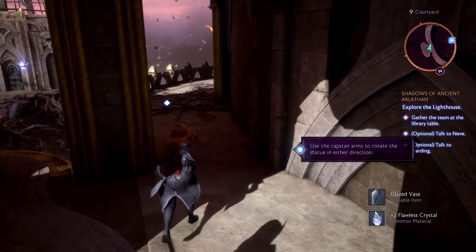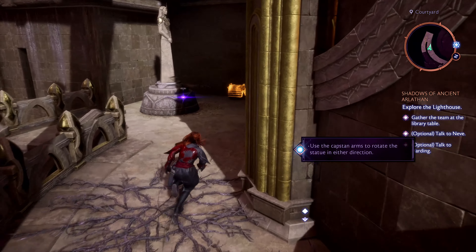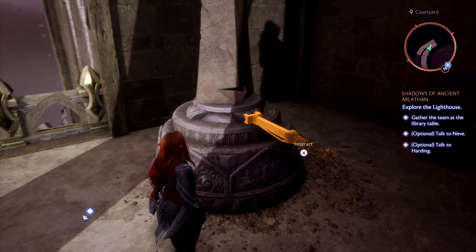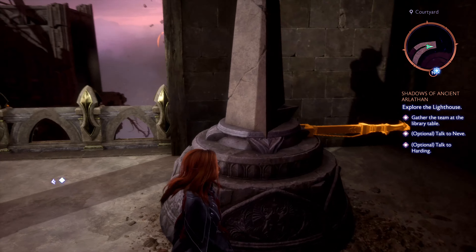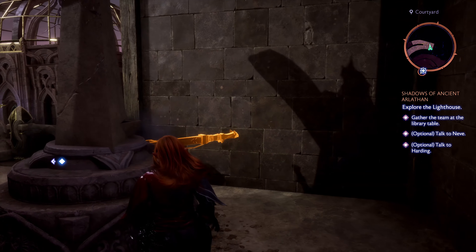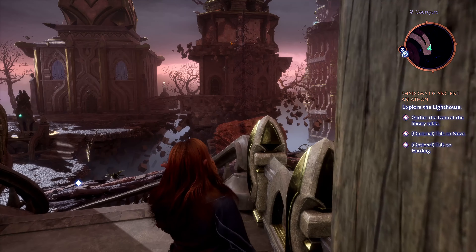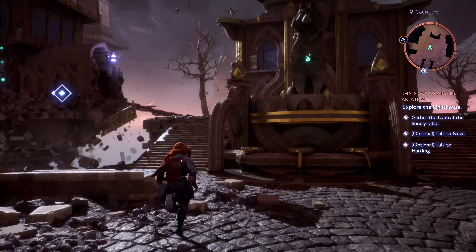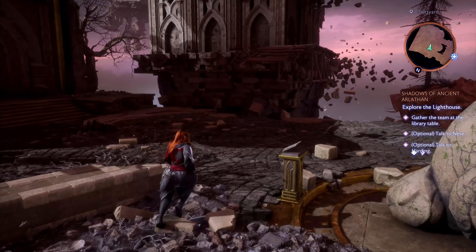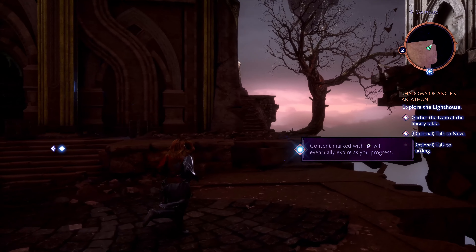Then, make your way to the library's exterior staircase. Climb to the top, and there you'll find the second twin statue in front of a chest. Turn this one to face east, completing the second pair.